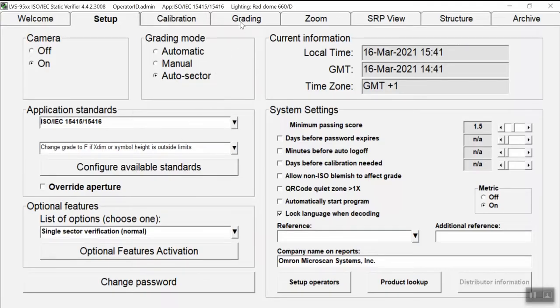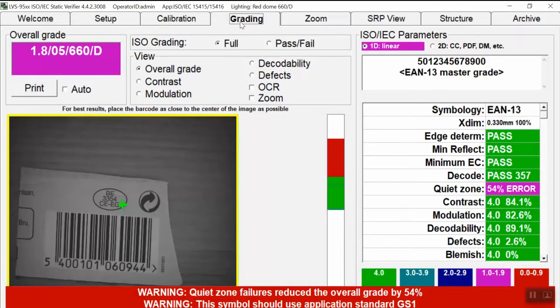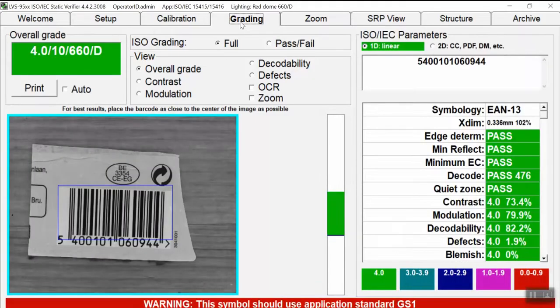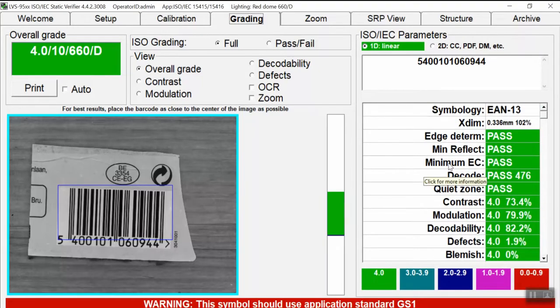Then we can open the grading window and start using the good sample to make some comparisons. On top you will see the overall grade — which is 4.0 — and on the right part you will see each quality parameter. The user interface is very intuitive, with different colors for different grading score ranges.